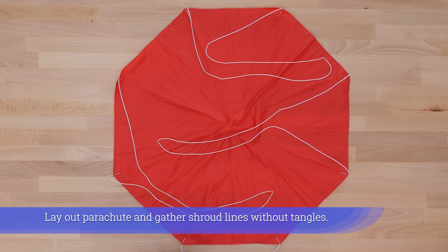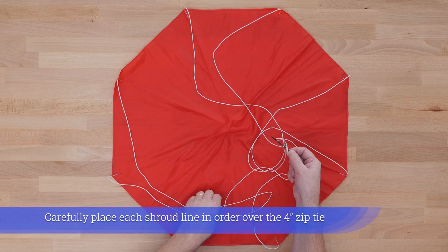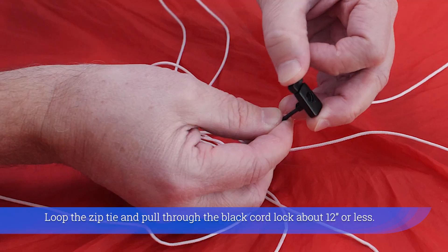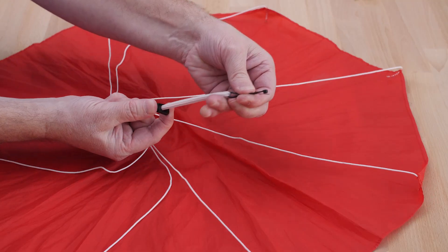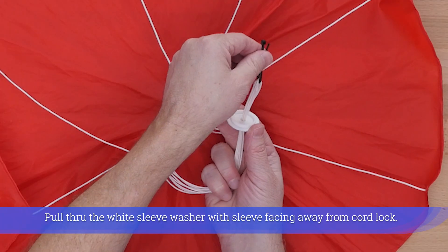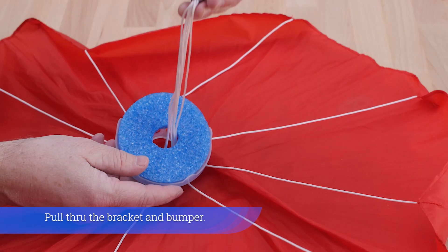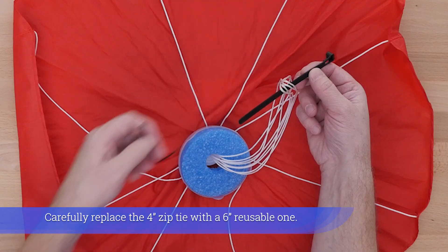Lay out the parachute and gather shroud lines without tangles. Carefully place each shroud line in order over the 4-inch zip tie. Loop the zip tie and pull through the black cord lock about 12 inches or less. Pull through the white sleeve washer with the sleeve facing away from the cord lock. Pull through the bracket and bumper. Carefully replace the 4-inch zip tie with the 6-inch reusable one.